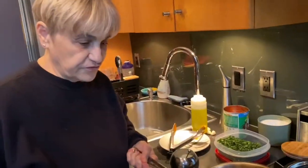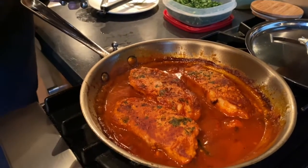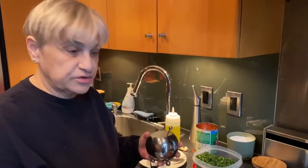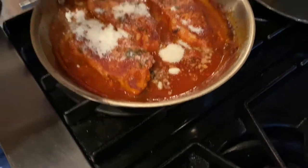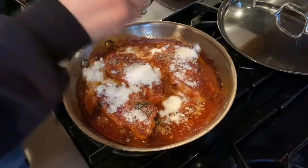I just took the lid off. It's been cooking about an hour. You can see how nice that looks. So now I'm going to add the cheese. Normally when you add cheese you want to turn the gas off, but for this dish you need to put the cheese in and cook it on there. Don't be afraid of the cheese — this dish needs it. I'm telling you, this is so good.